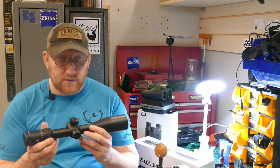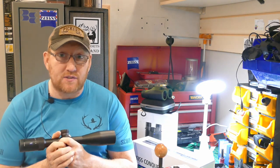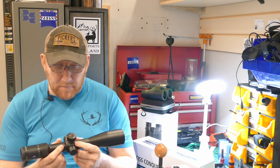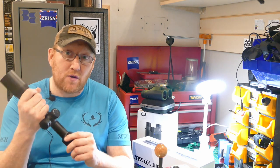This scope really doesn't perform that differently from the V6. The V6 has slightly better glass, edge-to-edge clarity, and slightly higher low-light transmission. But for a £750 to £800 scope, this would quite happily replace my V6. If you don't have the budget to go up to a V6 — and I am talking just minute extra performance — then the Conquest V4 might be just for you. It brings your scope into a better budget and it's highly usable both on the range and when you're hunting.